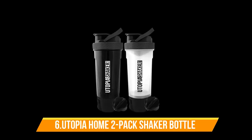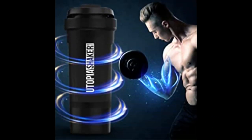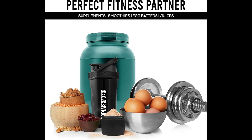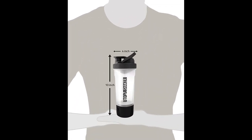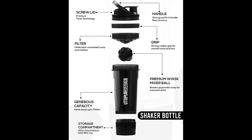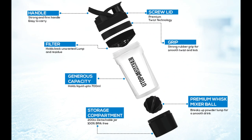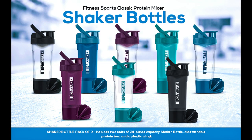Number 6: Utopia Home Two-Pack Shaker Bottle. This bottle is equipped with a detachable protein storage jar and a plastic whisk mixer ball for easy preparation of protein shakes and supplement drinks. Each shaker bottle features a twist-and-lock protein storage compartment with a 200ml capacity, perfect for keeping your protein powder and supplements on hand. Its strong and durable handle makes it easy to carry to the gym or office. Clean the shaker bottles by hand using a light detergent and water — not recommended for the dishwasher.